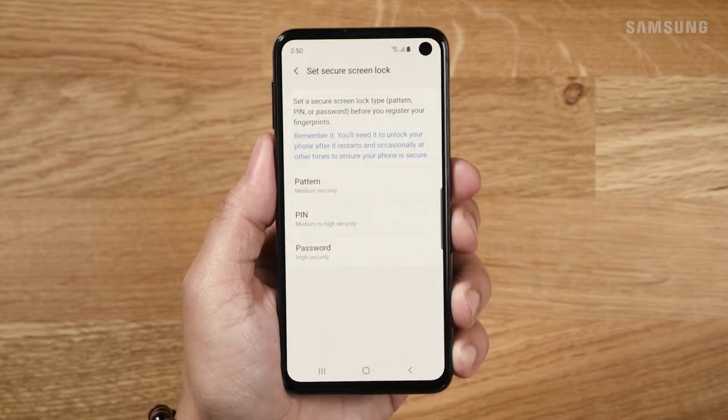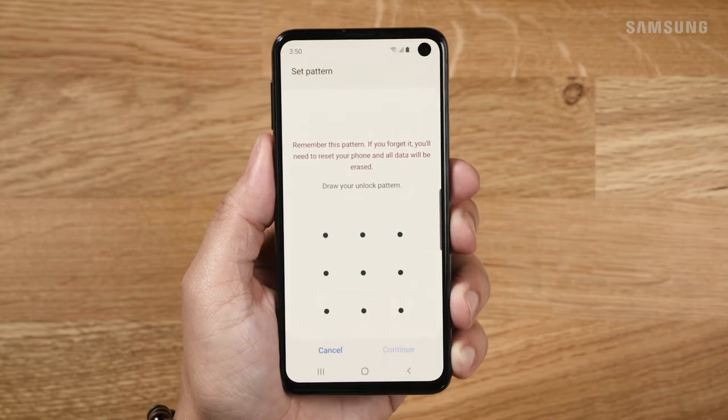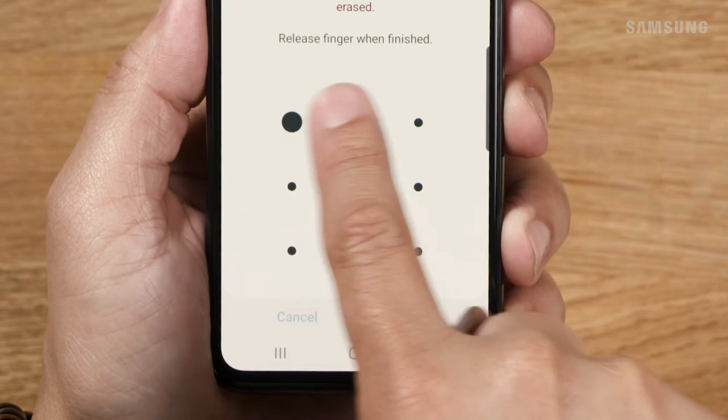Tap continue. Next, choose a secondary form of security in case fingerprint isn't available. Tap continue and then confirm your secondary screen lock.